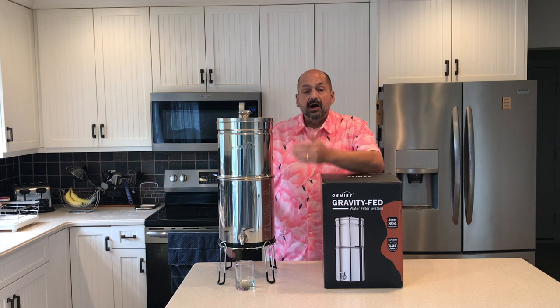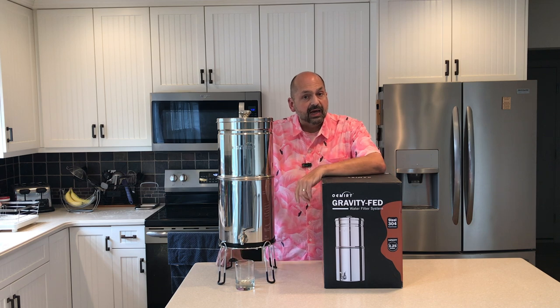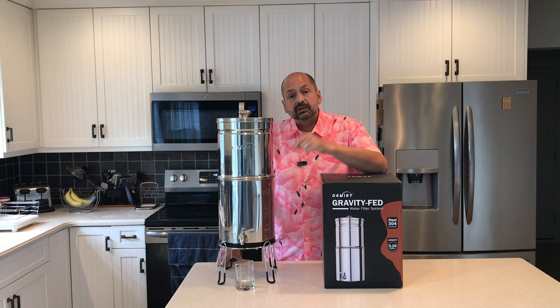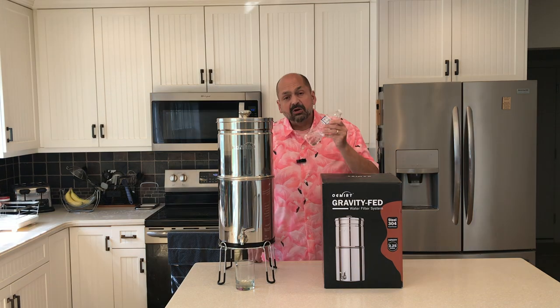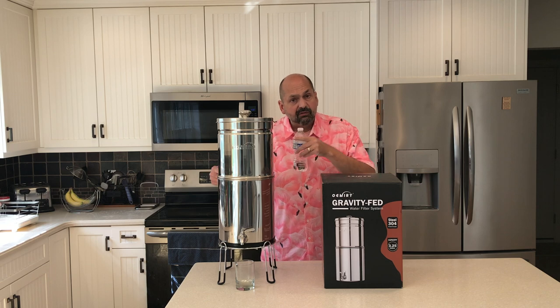You might be saying, I don't mind the taste of my tap water, it's fine. Well, would you use your tap water to fill your freshwater fish tank? Would you use it to fill the water reservoir of your CPAP? If not, this could be your answer. How much bottled water are you buying? Now you can make it yourself with the 505.